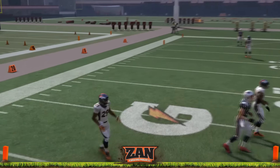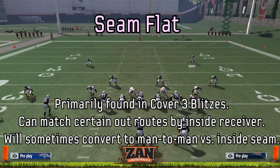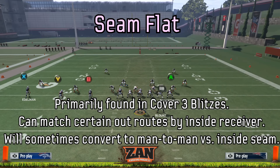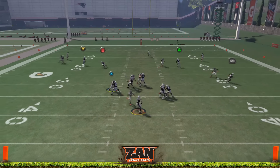Last but not least is the seam flat. These are found in cover three fire blitzes. They can match certain out-routes by an inside receiver and will sometimes convert to man-to-man versus an inside seam. Again, these are found in blitzes, so you're going to try to get home to the quarterback before this zone is really responsible for doing a whole lot.